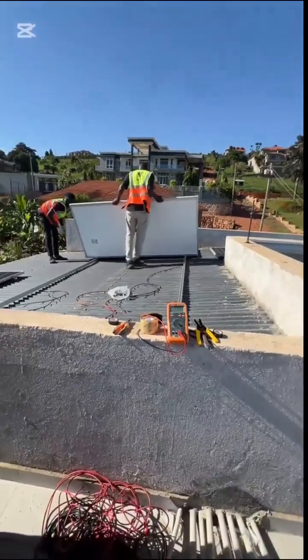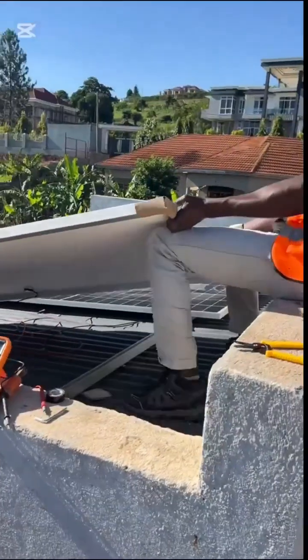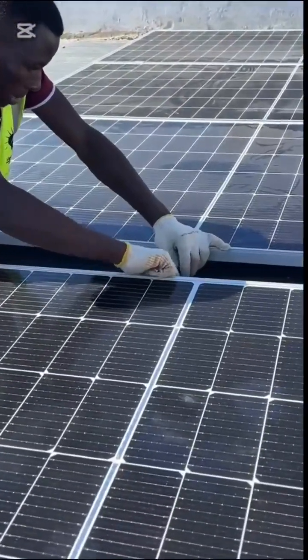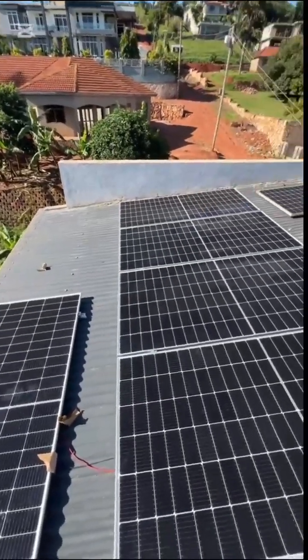These are 550-watt solar panels — there are six of them, an equivalent of 3.3 kilowatts. These will power our appliances that run during the daytime, as well as charge the lithium-ion battery that we have installed.